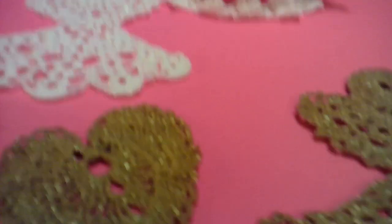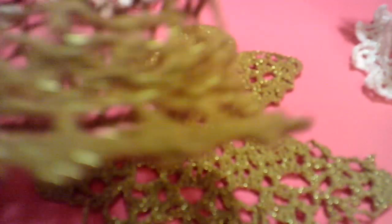So they're holding their shape, there's the heart. The other little angel, and the two bells — they too are hard and holding their shape, so perfect.